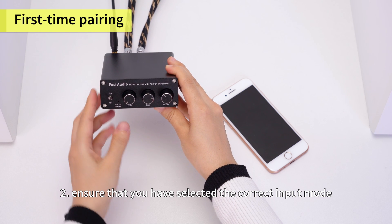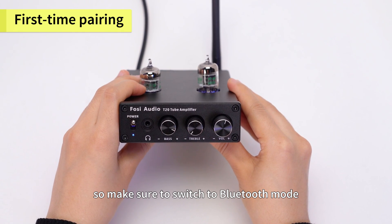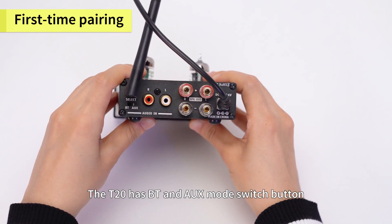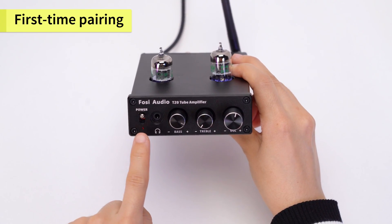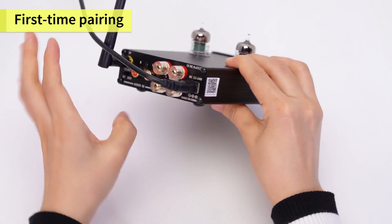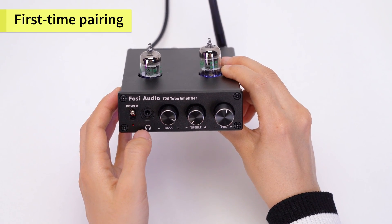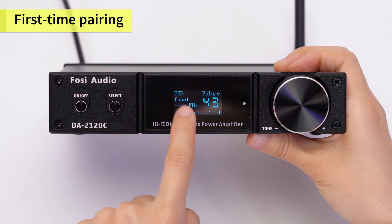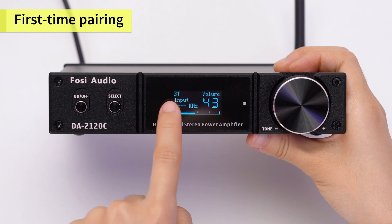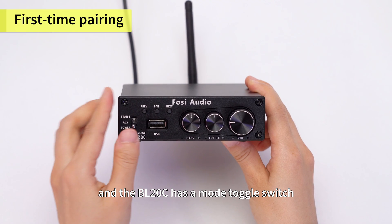Second, ensure that you have selected the correct input mode. Some products have a mode switch button, so make sure to switch to Bluetooth mode. For example, the BT-20A has BT and AUX mode switch buttons, the DA-2120C has a multiple modes select knob, and the BL-20C has a mode toggle switch.